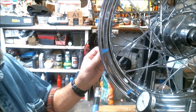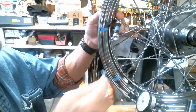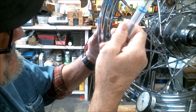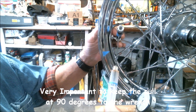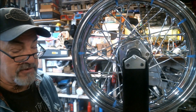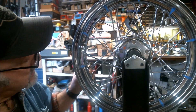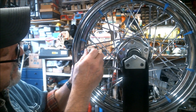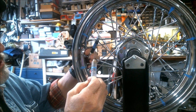Time to use our little torque wrench system. I'm going to start at the valve stem hole, pulling on my wrench at right angles. I'm going to give that nipple a quarter turn. I've done the other side all the way around. I've turned my rig around and now I'm going to start at the valve stem hole again.